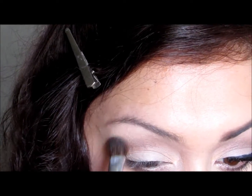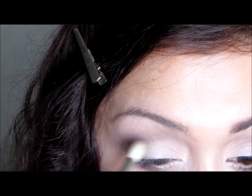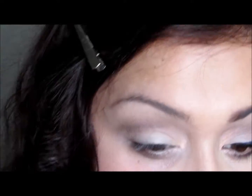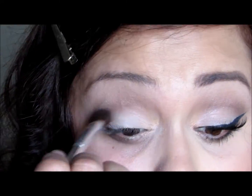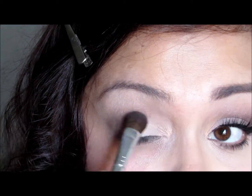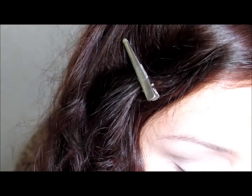I just layer and layer and layer until I get the depth I want from this color. I didn't want smokiness — I wanted definition. So I go back in with Velvet Vanilla first, then more of the brown. Light layers to create a soft but sculpted look, then back in with Velvet Vanilla to soften everything up.